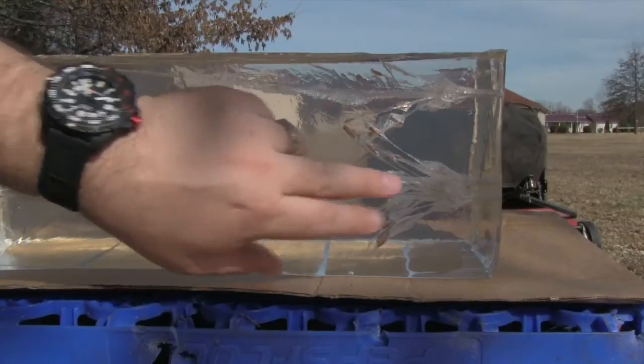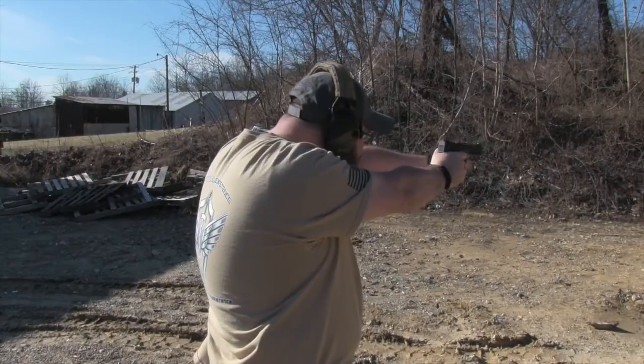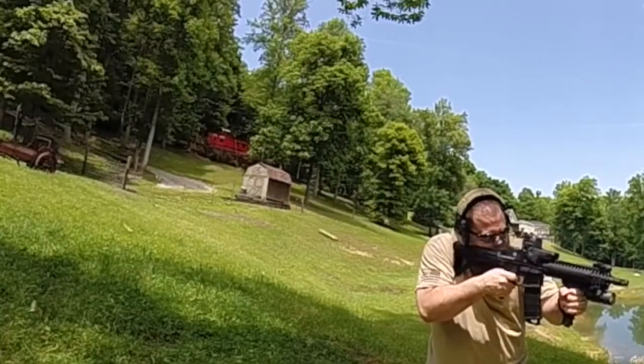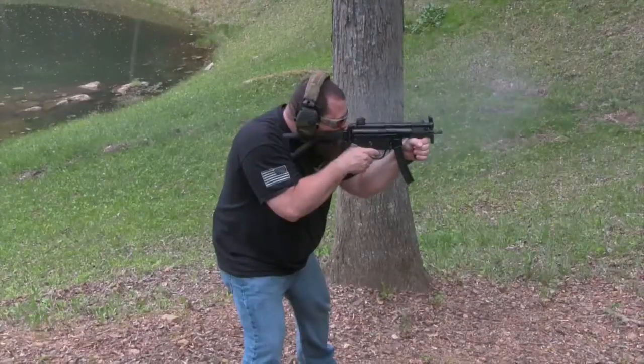It did actually separate and pop out. Hey guys, I wanted to show you a new product from Gearhead Works.